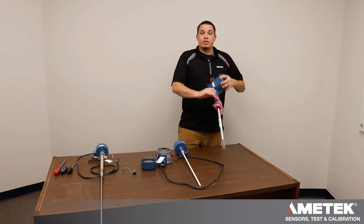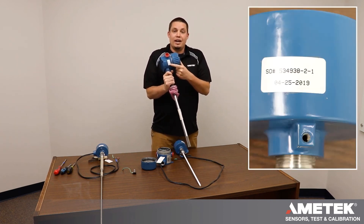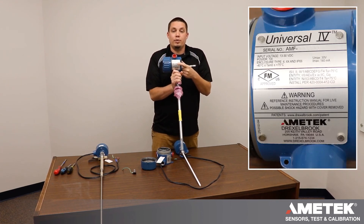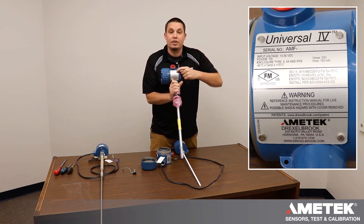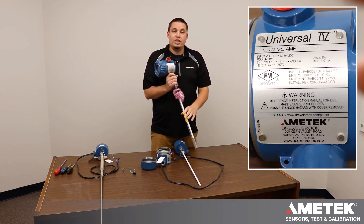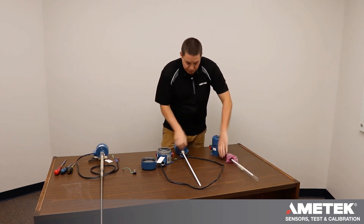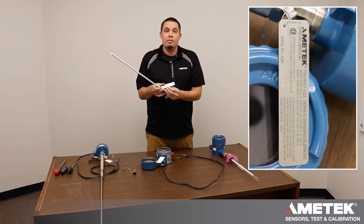On the integral system, you have a sales order number on one side and a serial number for the electronic housing on the other side. The serial number is located on the top — it is three letters followed by a six numeric digit number. There is also a probe tag on every probe that has a serial number somewhere on the bottom.